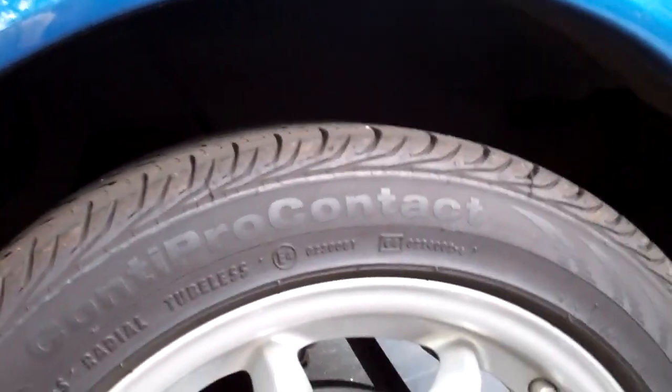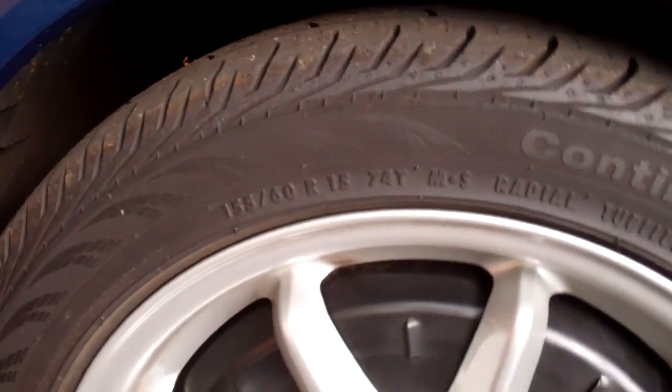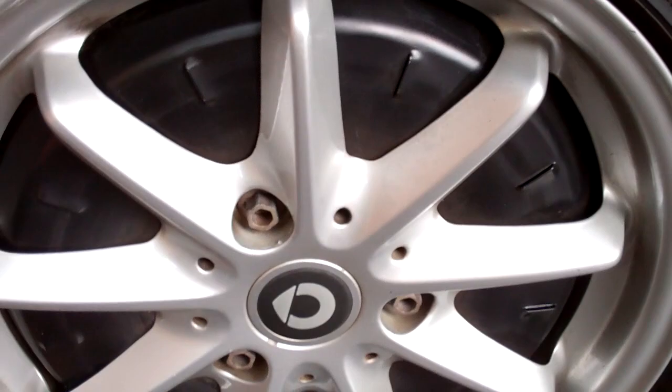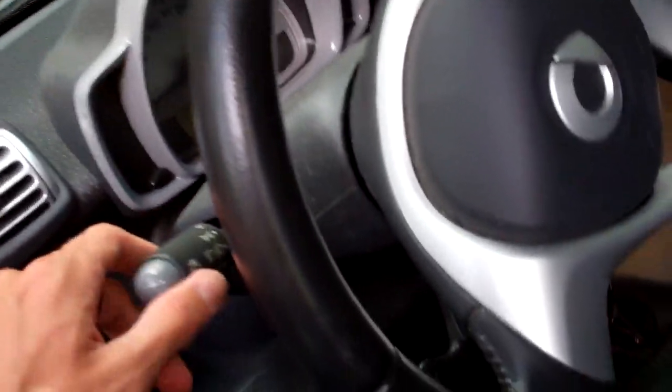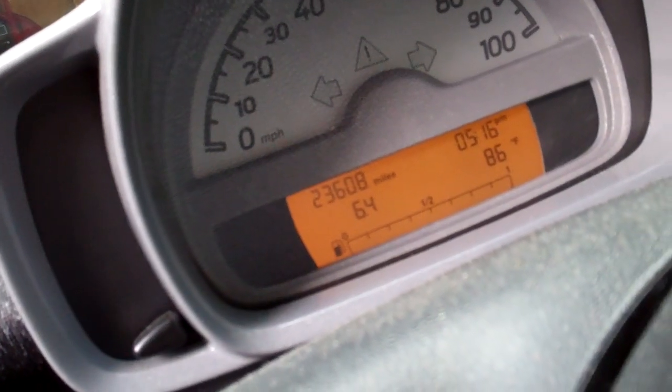Three bolts in the back with drum brakes, and the tires are 175-55 R15s — Conti Pro Contact. See if it's a staggered setup — in fact, I know it is. So those are 175s, and these are 155-60 R15s with brake dust covers. Mileage — I probably need a key for that. 23,608. This is a 2008, so you can tell he just drives the balls off of it.